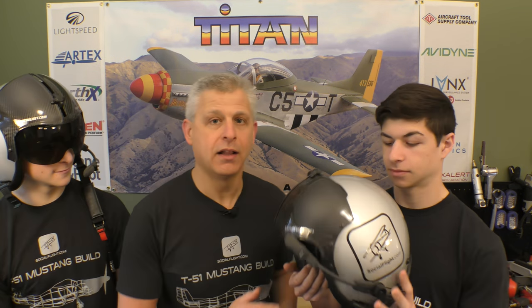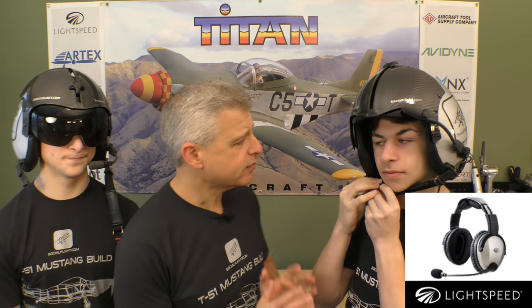Now Jake's going to put his on as well. What's really special about these helmets is what's built into them, and that is the technology from Lightspeed. Lightspeed has built in what they call their H-Mod — the Zulu H-Mod — which is all of the Lightspeed technology for active noise reduction, customized and fit into the helmet, tuned specifically for the helmet. This isn't a situation where a headset has been broken apart and somehow mounted into a flight helmet. The Zulu H-Mod was specifically designed to go into these military aviation helmets.